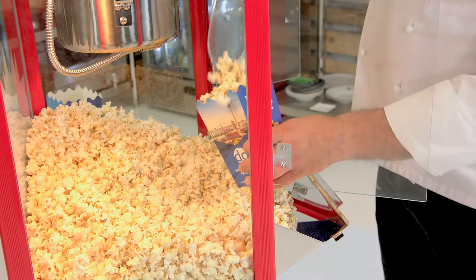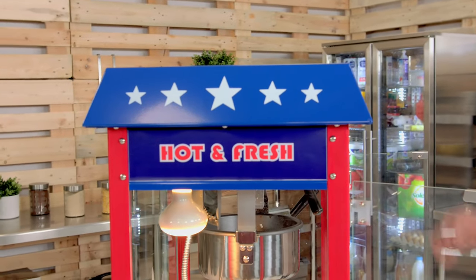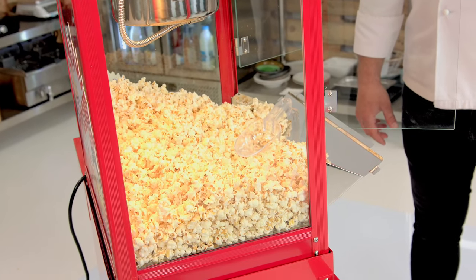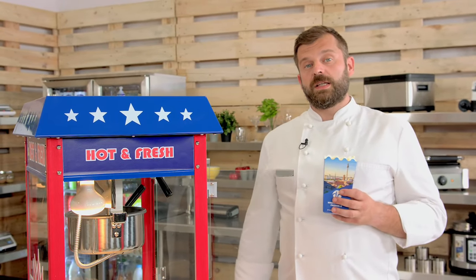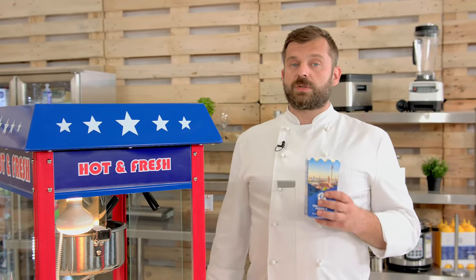And you can go straight into serving your popcorn. Pretty easy, isn't it? I found some interesting questions on the internet. First, what kind of fuse you need for the machine — it works with 1600 watts, so it is quite powerful, and it requires a 10 Amp fuse. Also, a very frequently asked question is whether you can use this machine outdoors. Of course you can, but you need to be careful — it's still an electrical device with unprotected plugs, so if it's raining, you should just be careful.